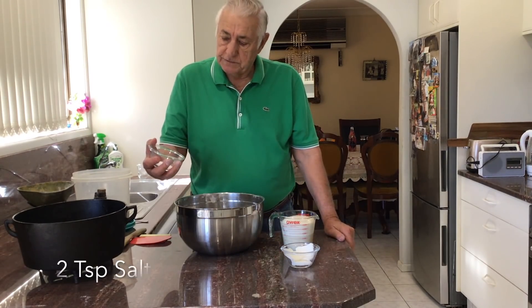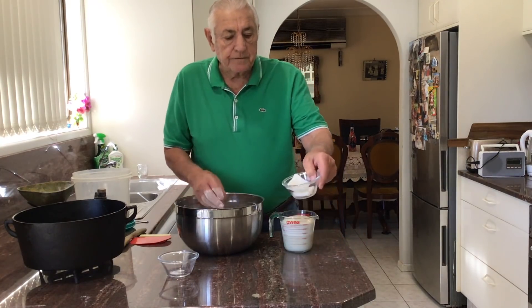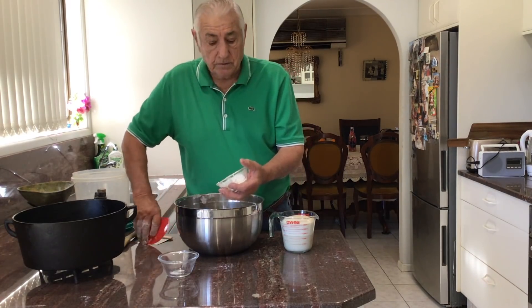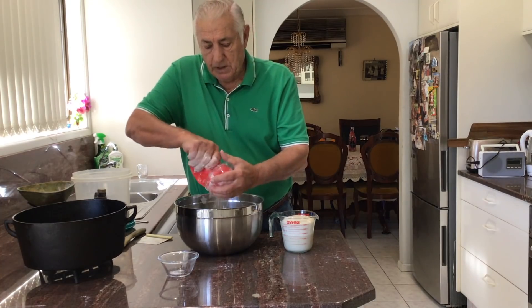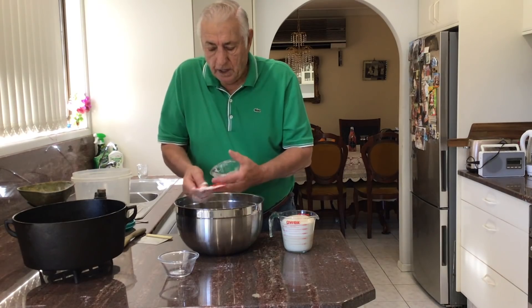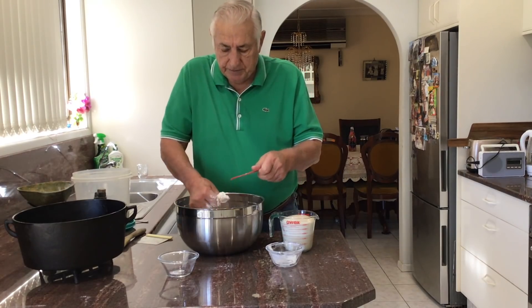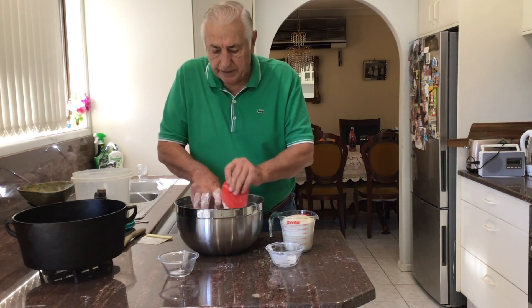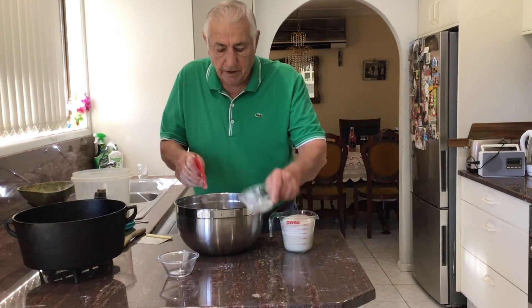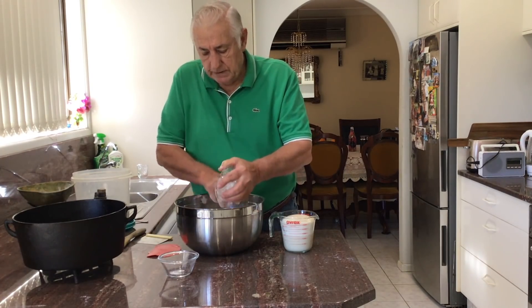I've got two teaspoons of salt — stir that in. And I've got 40 grams of lard. I use lard, but you don't have to. You can use margarine or butter or whatever you like. I use lard because my old mates were old drovers, and they said the only thing they had to make dampers with was a bit of dripping or lard. They never had margarine or butter, so I've always used lard and I really like it.